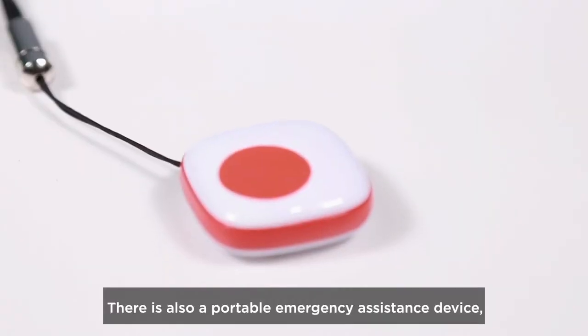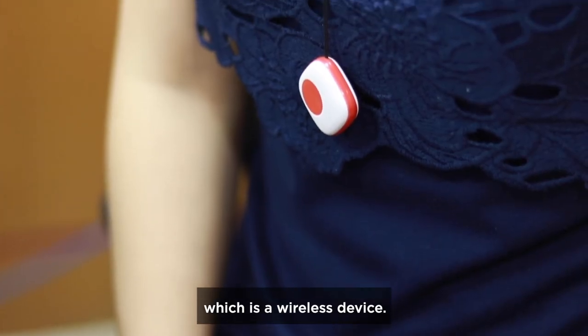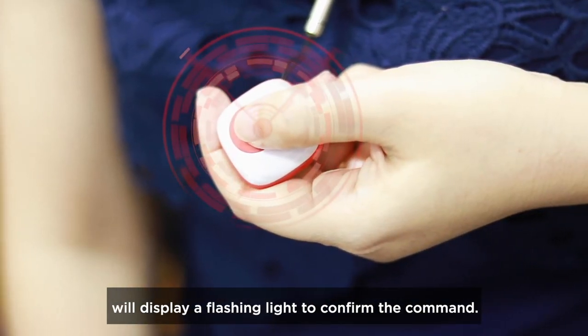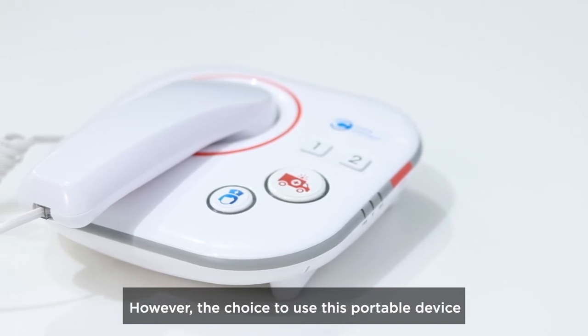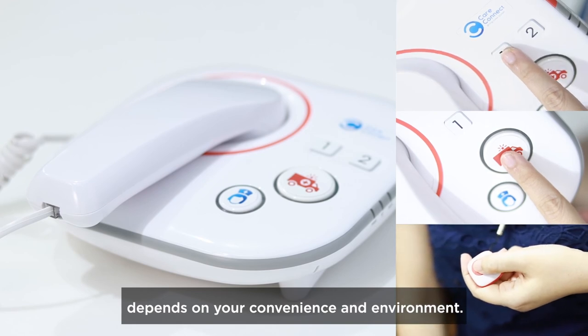There is also a portable emergency assistance device, which is a wireless device. Press and hold the button for three seconds. The device will display a flashing light to confirm the command. However, the choice to use this portable device depends on your convenience and environment.